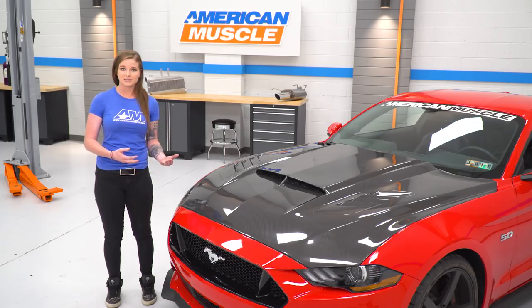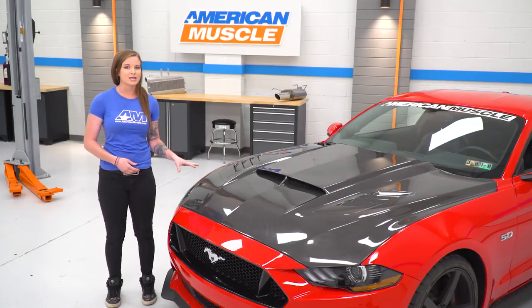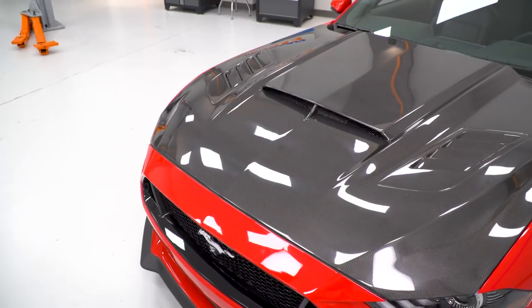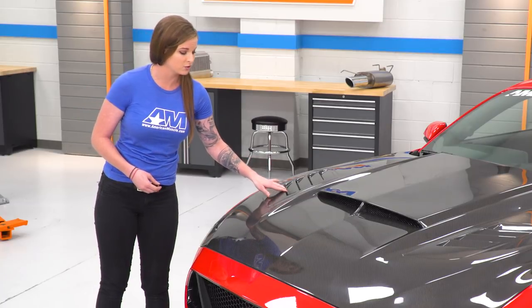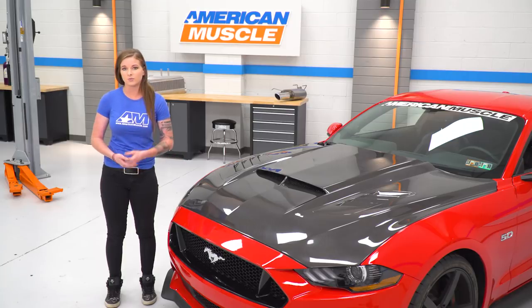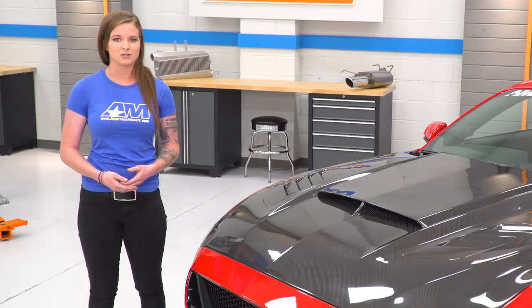Carbon fiber is lighter, very durable, and it's also paintable. So if you guys like the style of this hood but you're not in love with the carbon fiber finish, you can always paint it. Taking a closer look, this is a double-sided carbon fiber hood so you don't have a completely raw finish on the underside. The screens in the heat extractor hood vents and the Ram Air vent are removable — you can paint them in an accent color or repaint them black down the line.